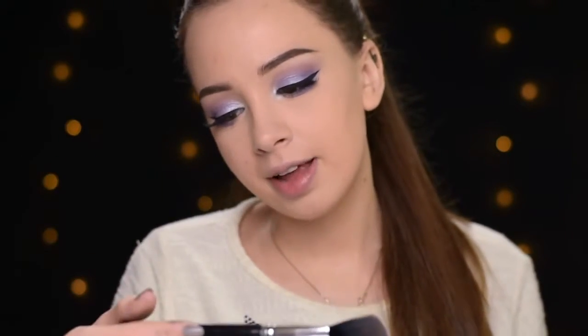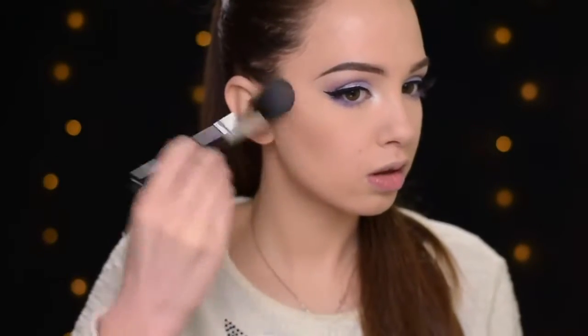Going back to the face. I'm going to contour and bronze with my favorite — this is the best contouring and bronzing powder for fair skin tones; I just can't find something better than this. This is the Makeup Revolution Ultra Sculpt and Contour Kit. I'll be using the Jessup Large Powder Brush to apply it on my face.